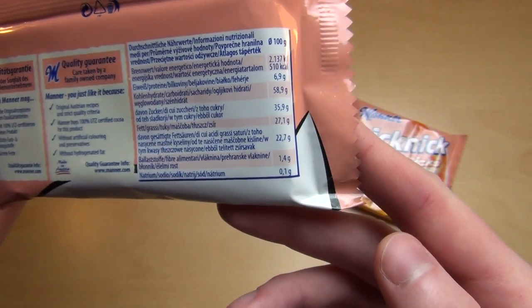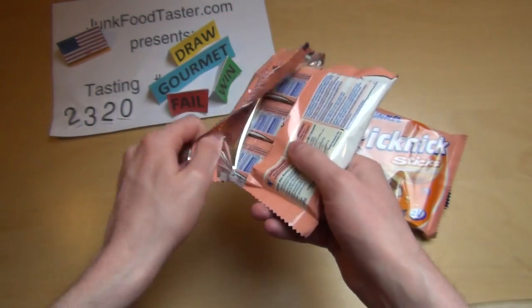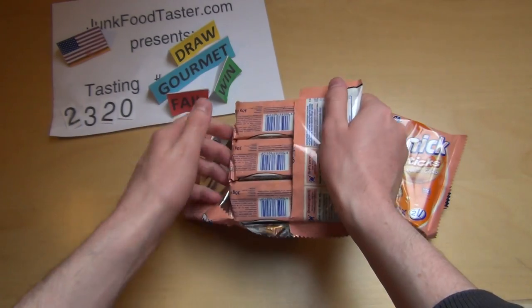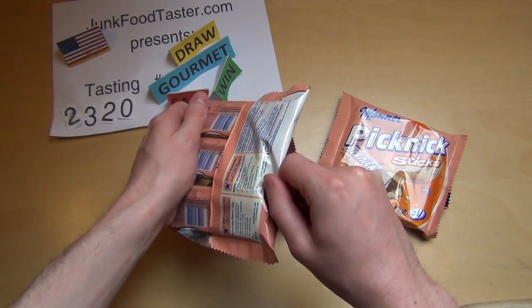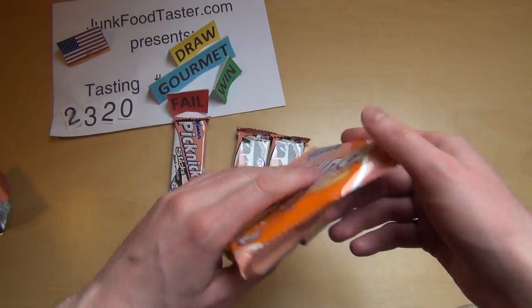Let's go straight to the unboxing. It comes in three two-packs.